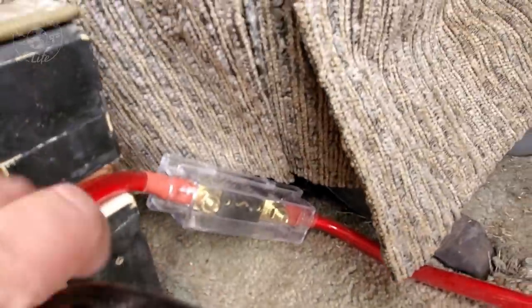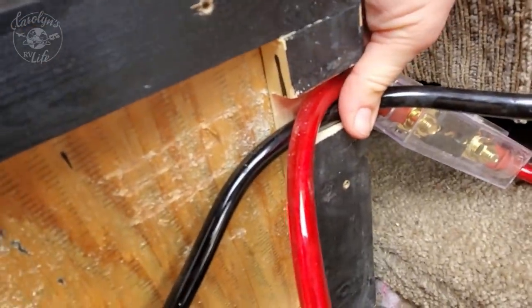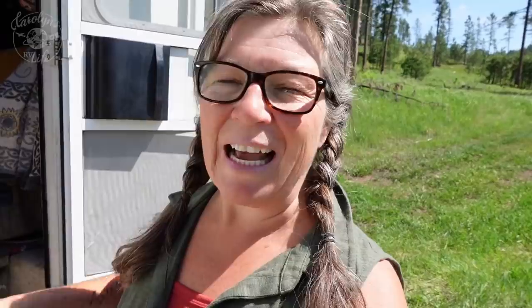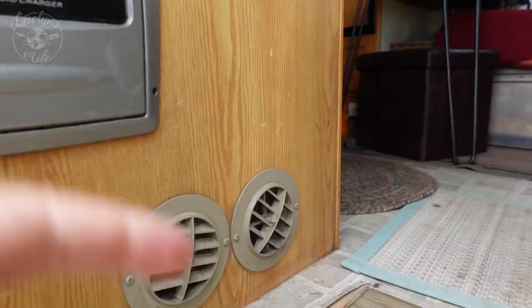That plan didn't work either. After living with the step without the metal plate and the hook, I knew it was just a matter of time before I killed myself — it was just the wooden piece of the step set on there. It was spongy and I knew the wood would probably warp, so I had to find a way to put the metal plate and hook back on and still be able to wire in the new inverter.